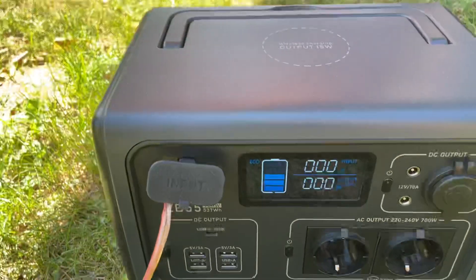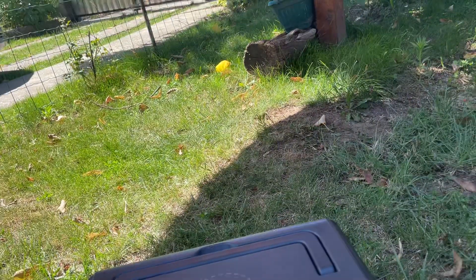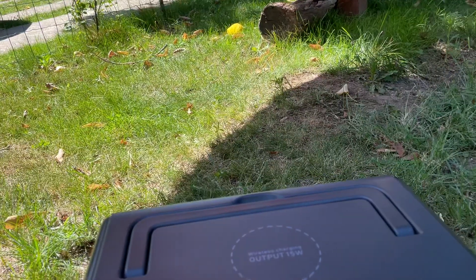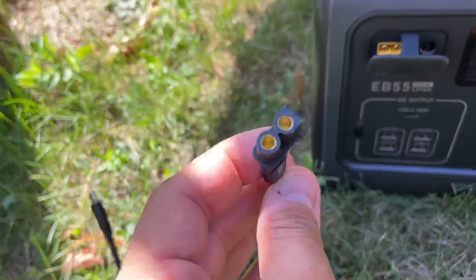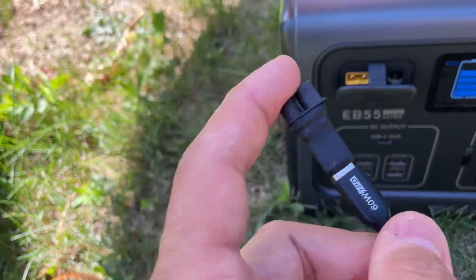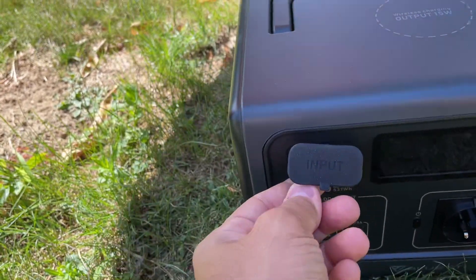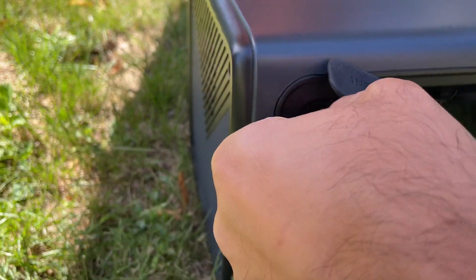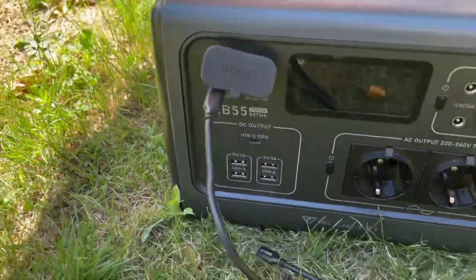To demonstrate that the Bluetti works fine, I have this adapter — one of those PD triggers that outputs 20 volts from power delivery, with an XT60 at the end of it. I'll plug it in — okay, it's plugged in.